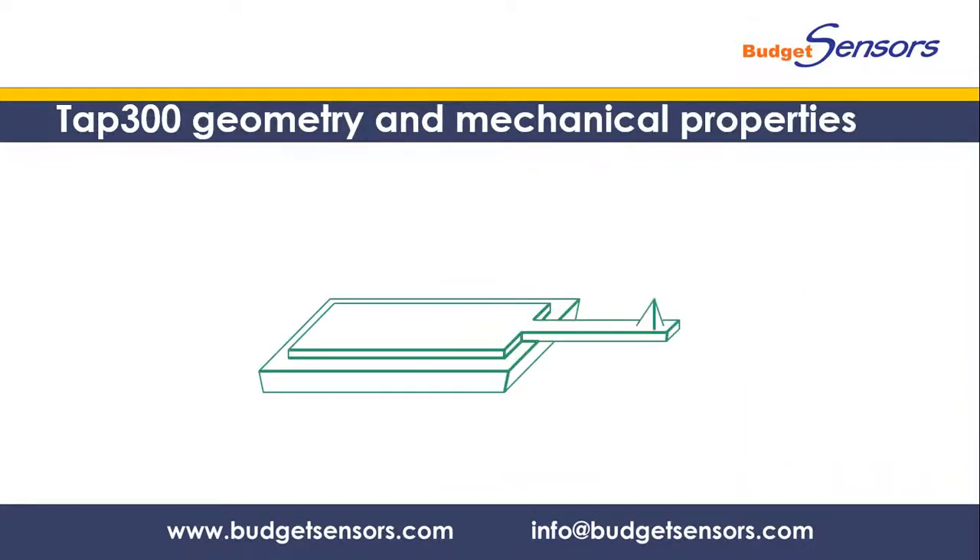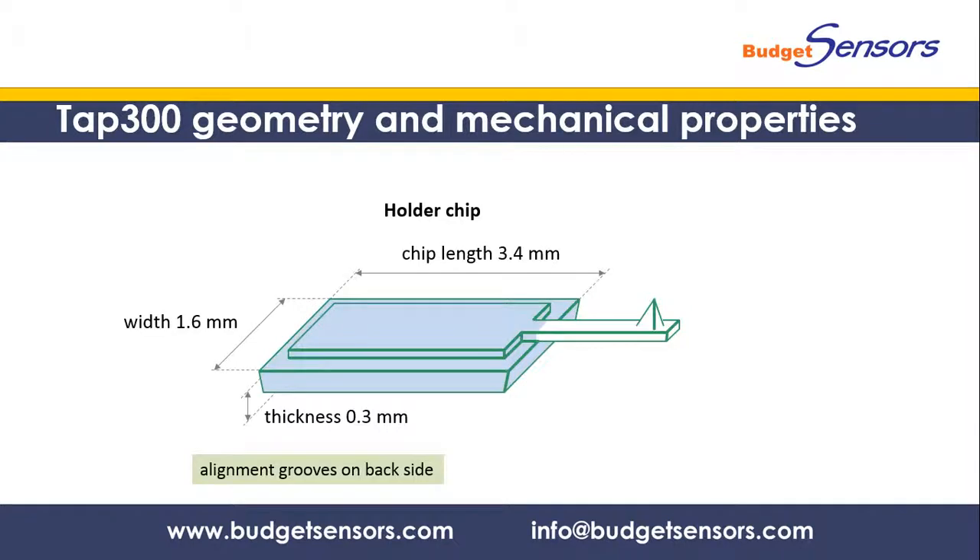Here are the main features of the basic uncoated TAP300 probe. The holder chip has industry standard dimensions and fits in practically all AFM systems that use unmounted probes. There are alignment grooves on the back side, so it is also compatible with alignment chip holders.